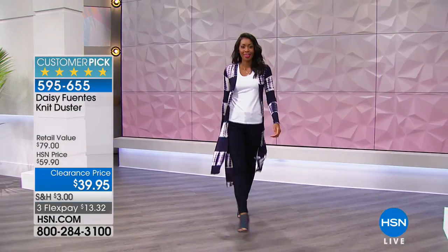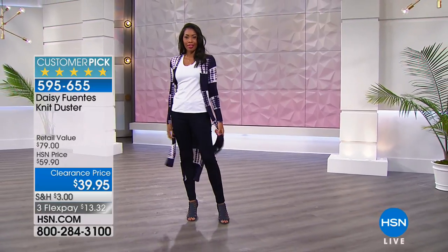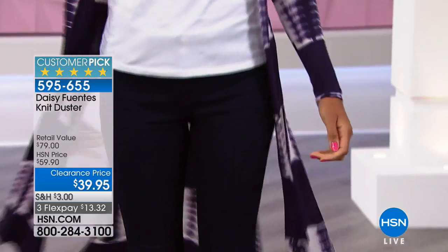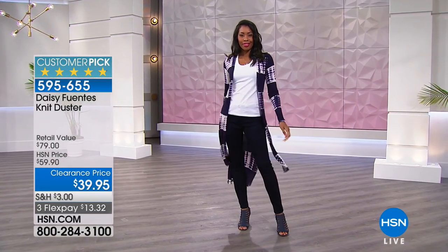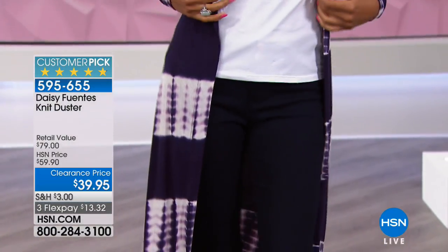She loves that third piece and she says it's all about layering — adding that extra style. Putting on a duster like this one, you instantly look fashionable even if it is just jeans and a tee. You add that little third piece and it's a nice amount of coverage. It's not heavy or hot.